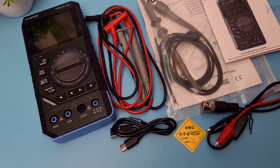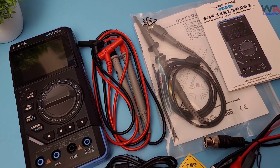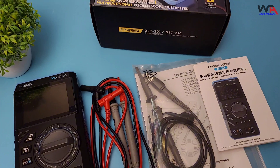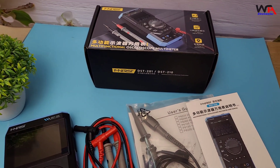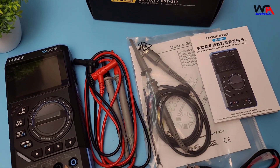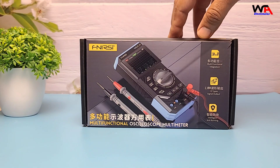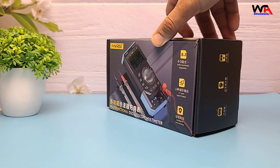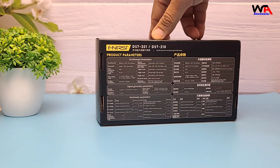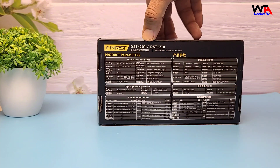Hey everyone, welcome back to the channel WA Electronics. Today we're diving into a full unboxing and review of the FNRSI DST210, a 3-in-1 digital oscilloscope multimeter. We'll explore the oscilloscope functions, the signal generator, and the multimeter features like AC-DC voltage measurements, resistance, continuity, diode testing, capacitance measurement, and even some bonus features like zero, live line check, and the data hold function. We'll also test its built-in 3000 mAh battery and see how it charges. So let's get started.